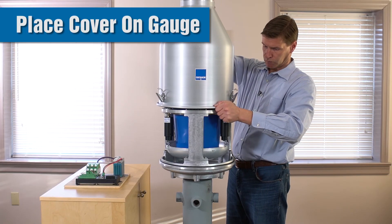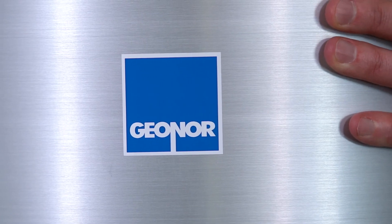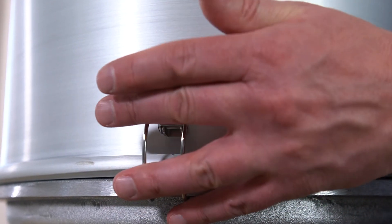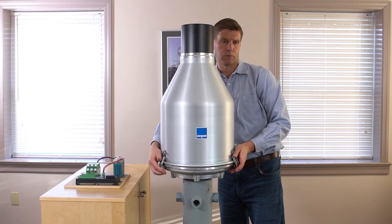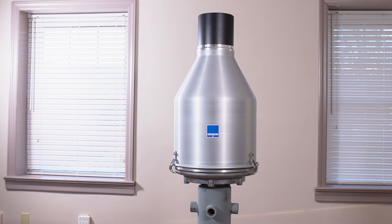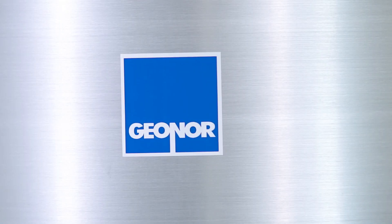As long as the sensors are humming and you're getting good data, you can place the cover on the gauge. Now that we have our precipitation gauge all installed, we're recording data and it's ready to be left alone in the field. This has been a demonstration of how to set up a three-wire 600 millimeter precipitation gauge, also known as a T200BM3. This is James Brylowski with GEONOR. Thank you for watching.